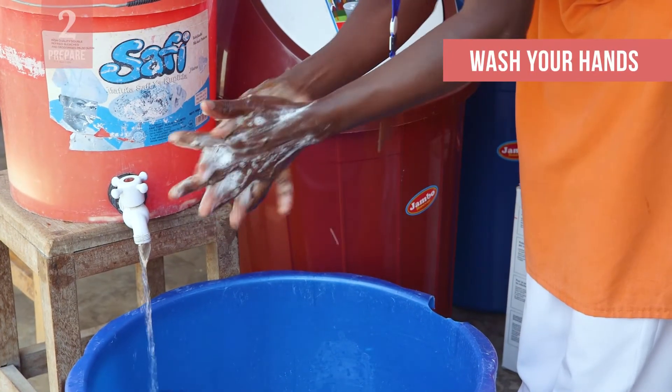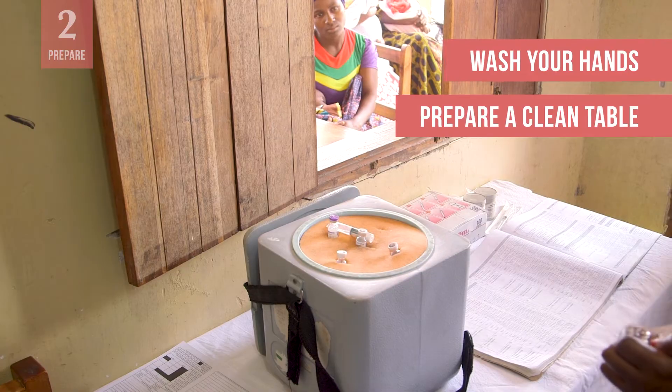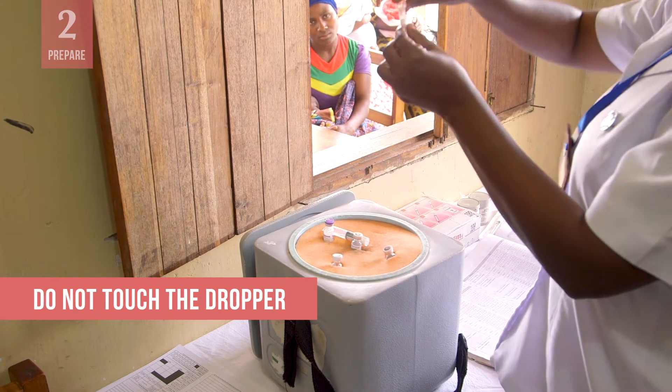Always start by washing your hands and preparing a clean table to work on. Prepare the vaccines — you may need to remove the vaccine from a package or attach a dropper to the vial. As you do, be careful not to touch the dropper.